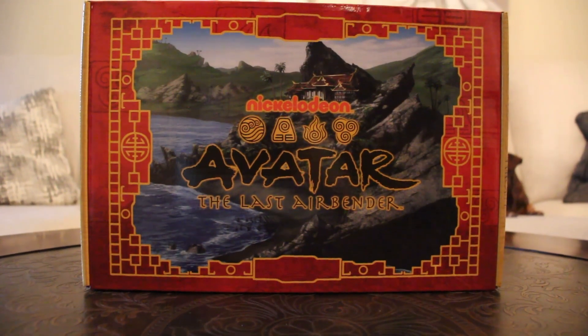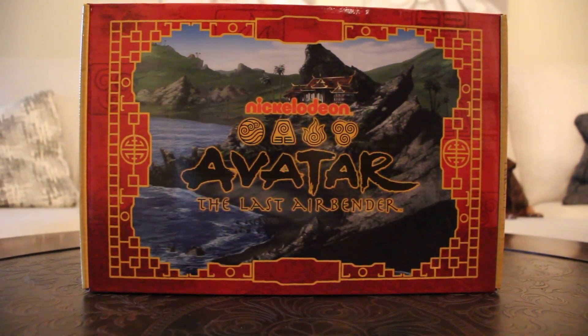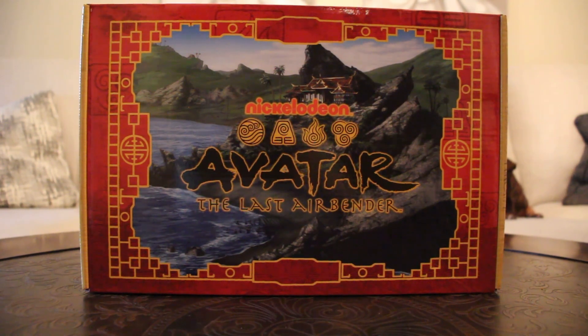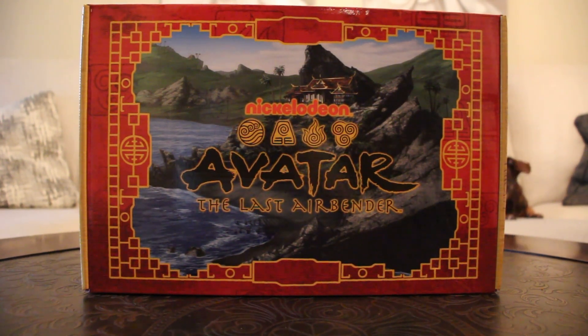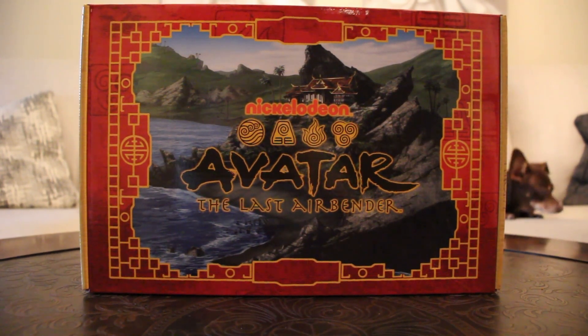Hi everyone, this is Brit of Britain Toyland coming to you with my next Avatar: The Last Airbender unboxing review. This is for the Nick Box Culture Fly Avatar: The Last Airbender box, and this was the Spring 2023 box.